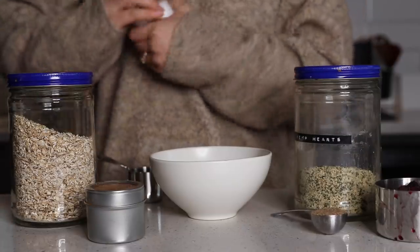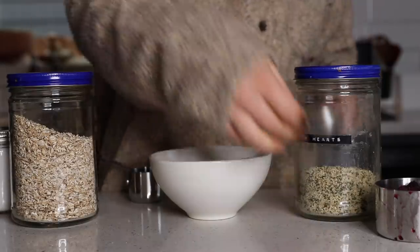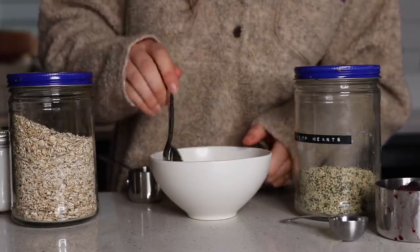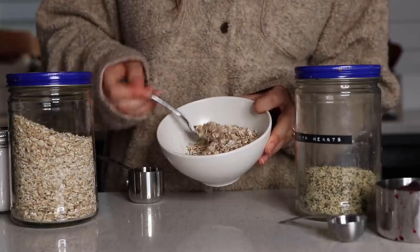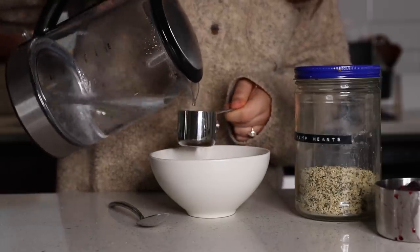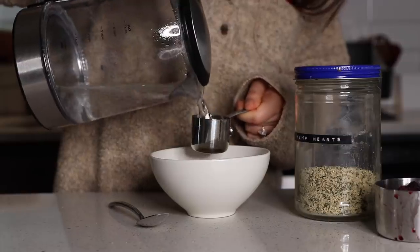The salt is key for optimum oaty, nutty flavor in my opinion. Then I'm also going to add some cinnamon, maybe a little, maybe a lot, and some ground flax. Just mix everything together to sort of distribute the flax so you don't get any weird chunks later. Then all you're going to do is add hot water to it. I just use my electric kettle, bring water to a boil, and then add water to it.